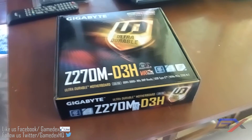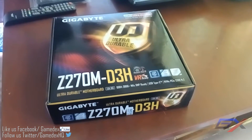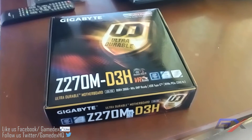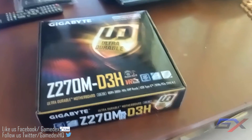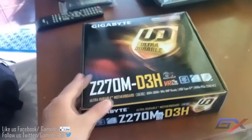Hey everyone, welcome to Gamedics. My name is Daniel and today I would like to show you the unboxing of the Gigabyte Z270M D3H motherboard. This is a new series motherboard from Gigabyte.